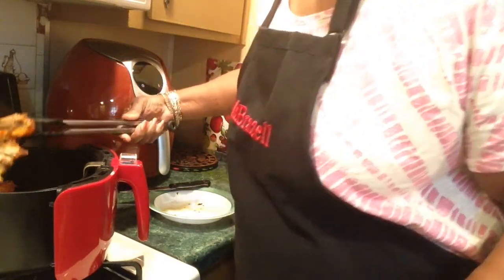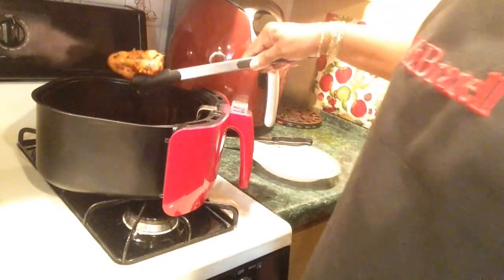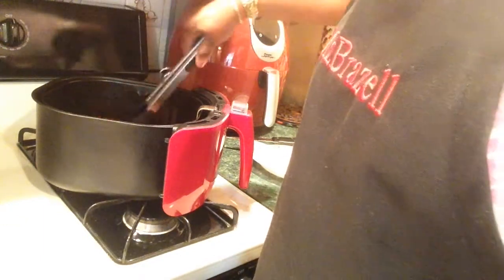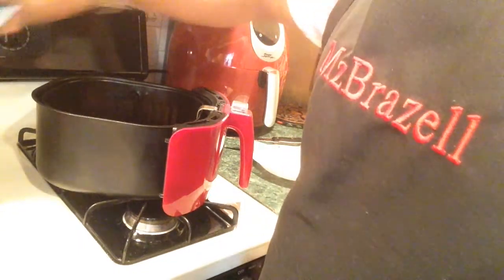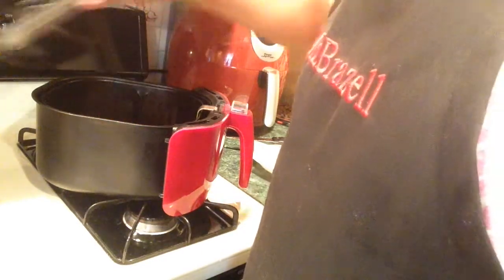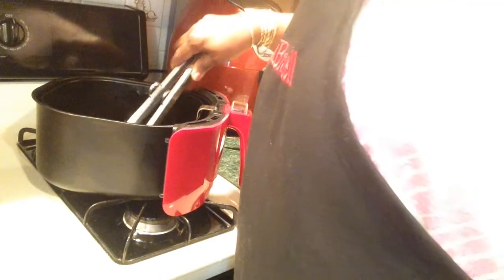I'll use that piece I tore up — it's good and done now. So that was 24, 29, almost 30 minutes for some wings. I usually cook them 24 minutes. They're looking nice — a little browned. One, two, three, four, five, six, seven, eight, nine, ten. Ten wings!